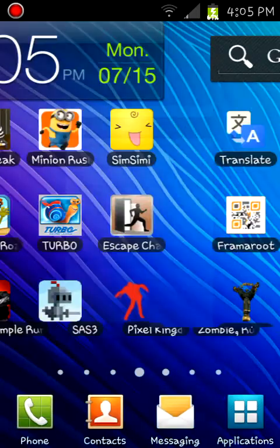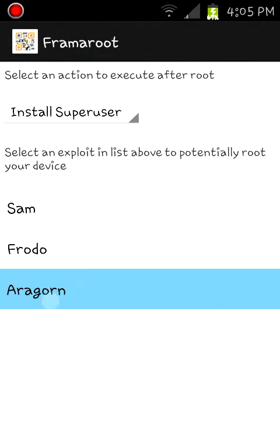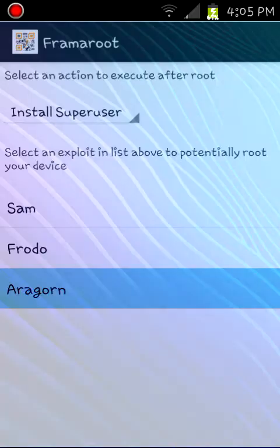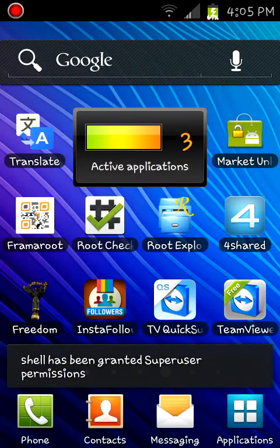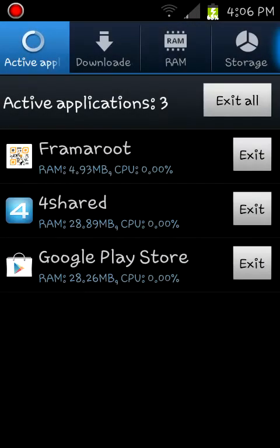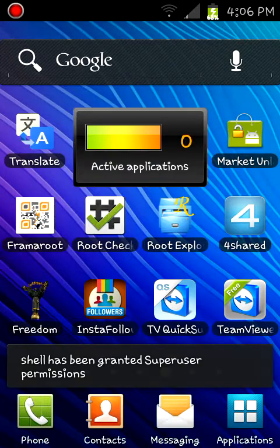My device is moving slow. Apparently my device has chosen a time to freeze up on me. I'm going to exit and try this again. I'm going to do Aragorn.